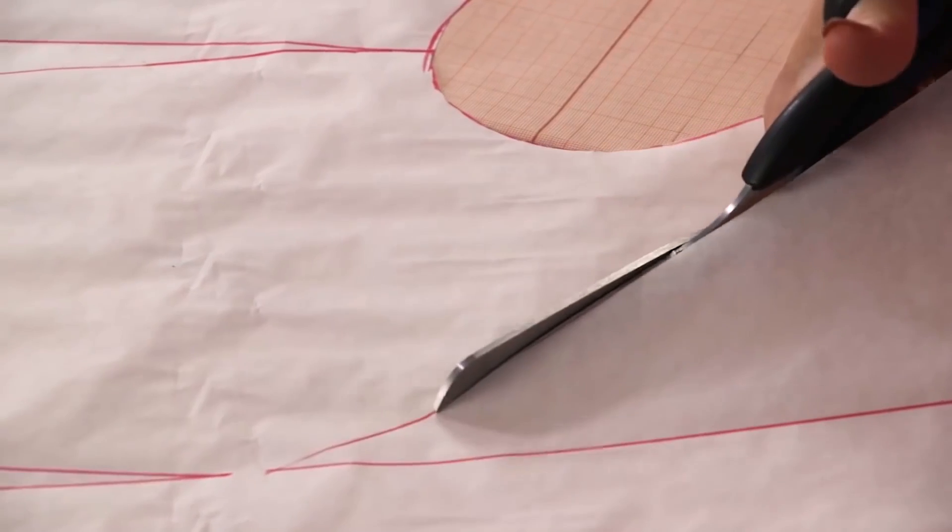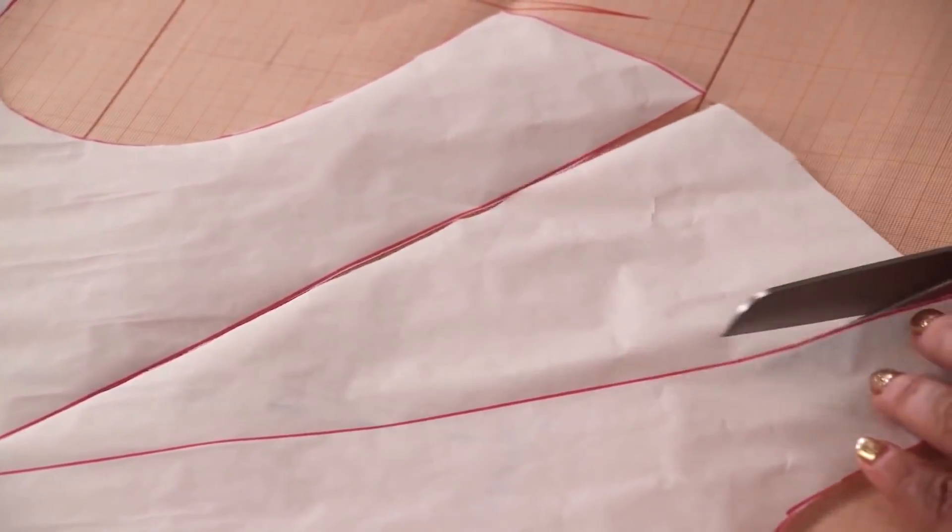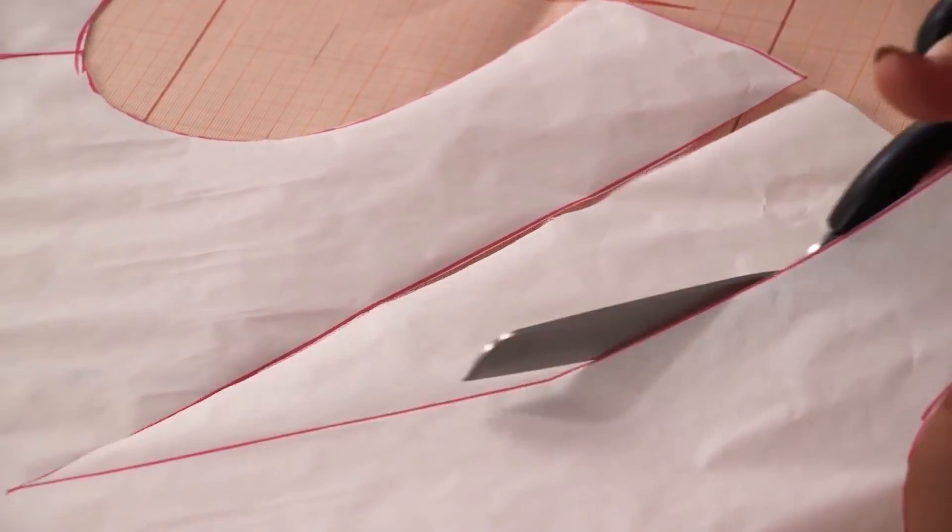Basic patterns give you enormous opportunities in sewing. Once you learn the basic techniques for working with them, you will be able to sew almost anything you want.